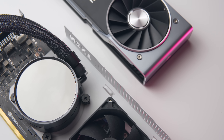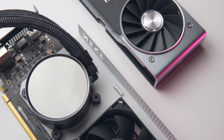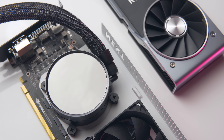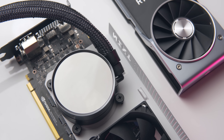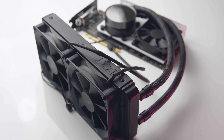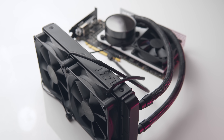Hey, what's up guys, hope you're all doing well. A lot of you have been asking me about the Kraken G12 and the RTX 2080 Ti and whether these two things are compatible. The short answer is yes, but there are a few catches. For those of you who aren't familiar with the Kraken G12, it's a simple steel bracket that allows you to mount a liquid all-in-one cooler to your GPU.